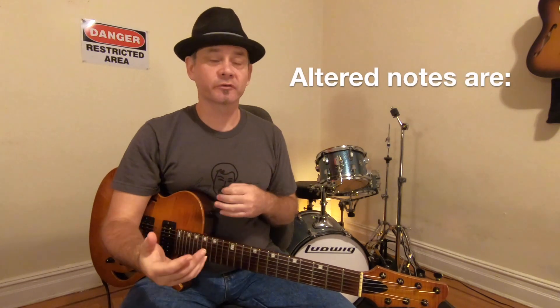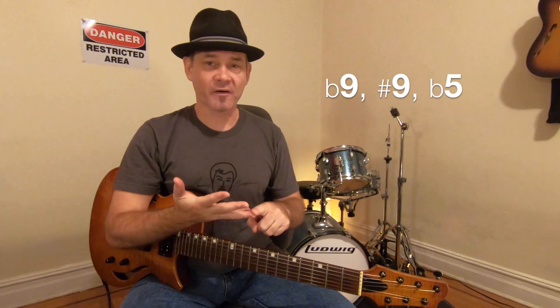The really cool thing is the B-flat blues scale gives you all the altered notes — it gives you the flat nine, the sharp nine, the flat five, the sharp five, plus the flat seven. Maybe I should make a video on superimposing scales over chords.